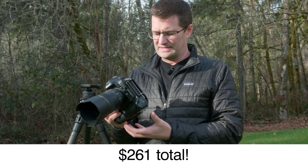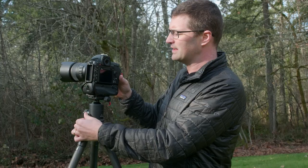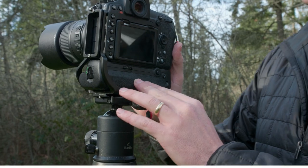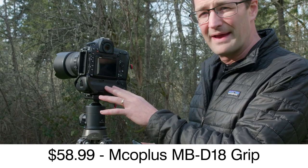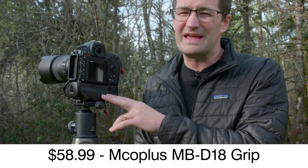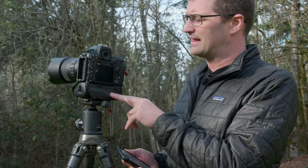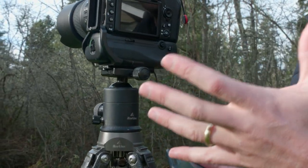That's for the grip, the adapter, the battery, and the L-bracket. Let's start with the vertical grip itself. This is made by a company called MCO. I bought it on Amazon.com and I paid $58.99 — links are down below. The Nikon vertical grip is $397, so we're saving big right from the start.